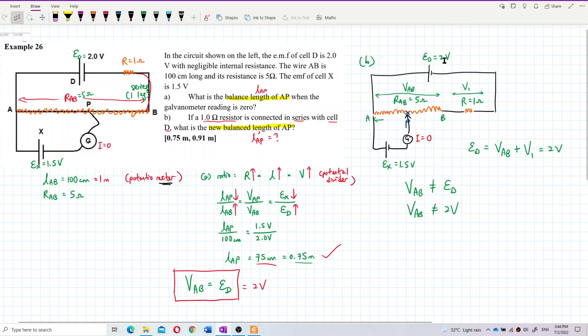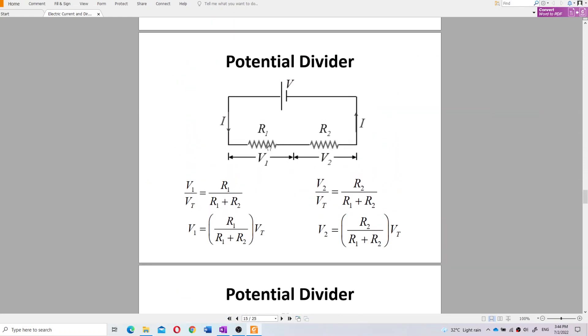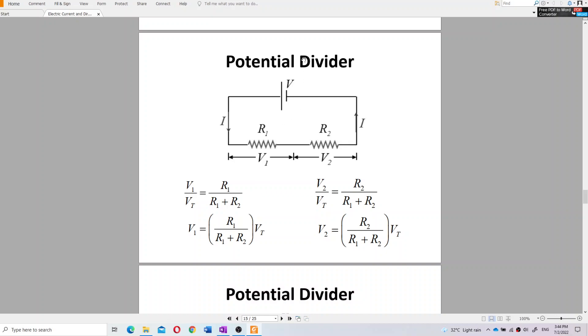VAB is no longer equal to EMF ED of 2 volt — it's less than that, because some voltage has gone to V1. To find VAB, I can use the potential divider principle to find the voltage across AB.